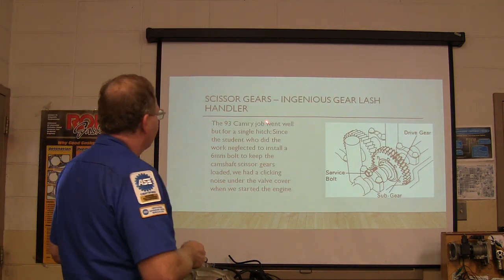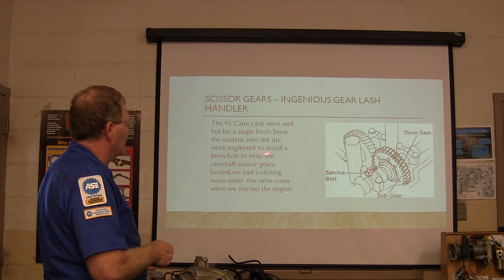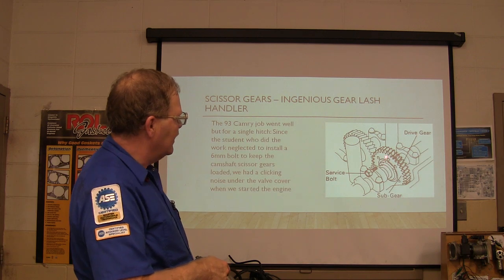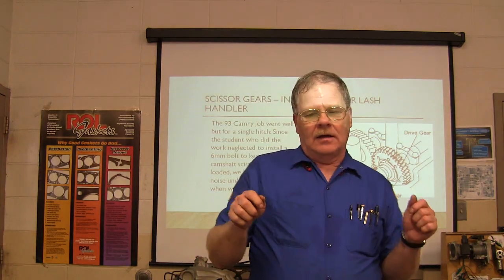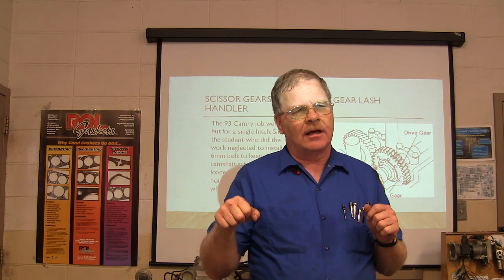This job went really well, but had a little hitch. The student that did the work neglected to put a bolt to keep the camshaft scissor gear loaded, and we had a clicking noise under the valve cover when we started the engine. It was really nasty - ran good, but there was a clicking noise.